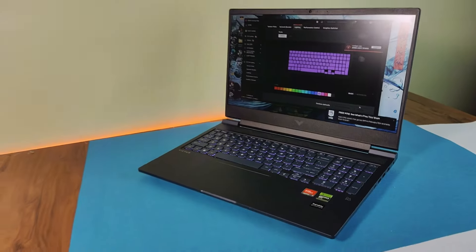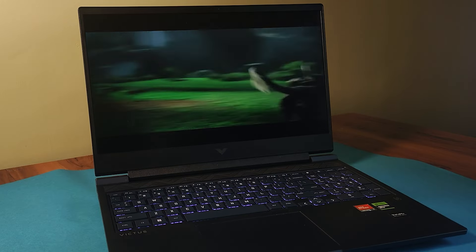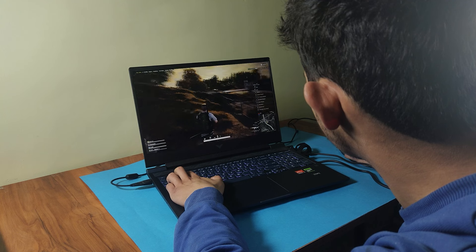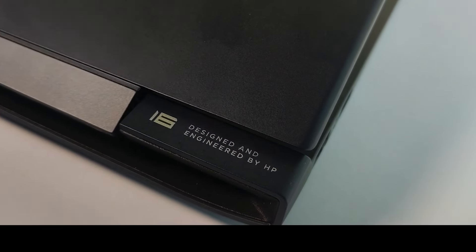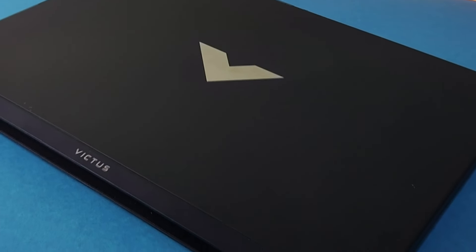Moving to the conclusion and verdict: the Victus 16 does have certain flaws, most notably the color-inaccurate 1080p display with its lower 250-nit brightness. However, the performance provided by the Ryzen 7 7840 HS paired with the RTX 3050 at this price point is a fantastic deal. The battery life is also longer than most 16-inch laptops, making it suitable to carry to college, school, or even for business use in offices for reports and presentations.